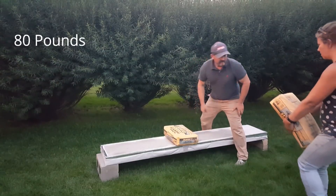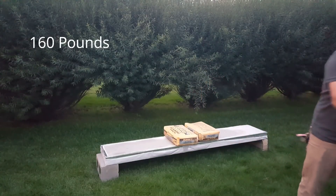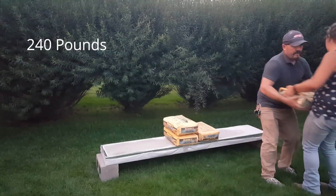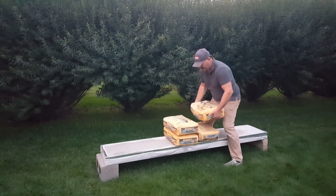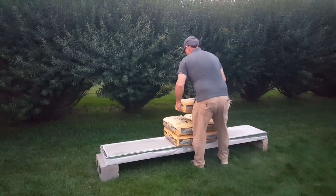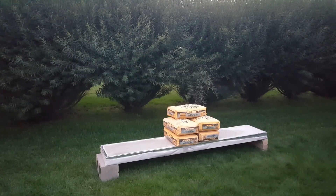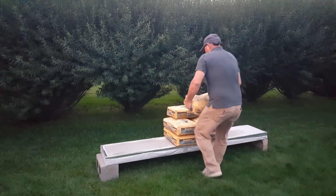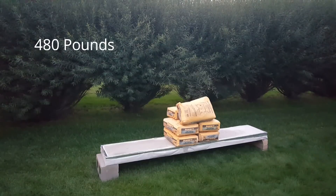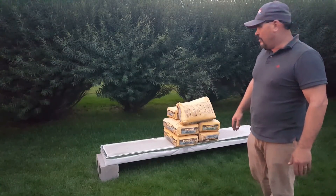OK, I want to go beside it. 160. This is 320. I'm going to buy the web in it. You have to see it — 400. 480. That's all I'm doing, guys. It held up to that. It's enough. And that's way more — a snow load would be spread out — so I'm done. Peace.